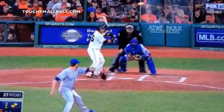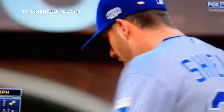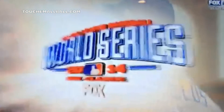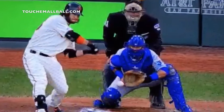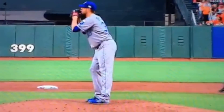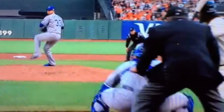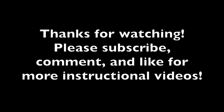If you have any questions, comment in the section below. Share the video with all your friends, like it, subscribe to the channel, all that good stuff. Good luck with your change-ups. Thank you.